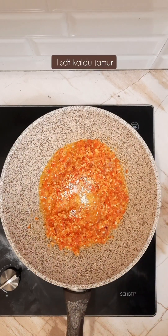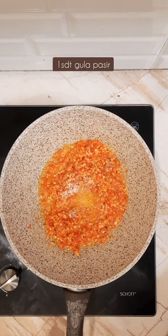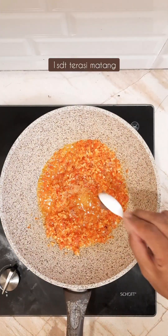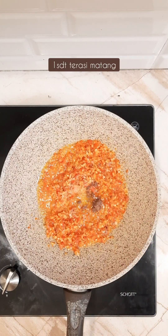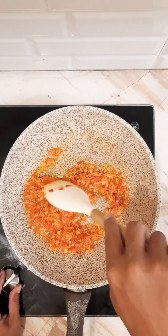First, we'll put the rice on the side — it's a little more sour. We're making the rice on the side.